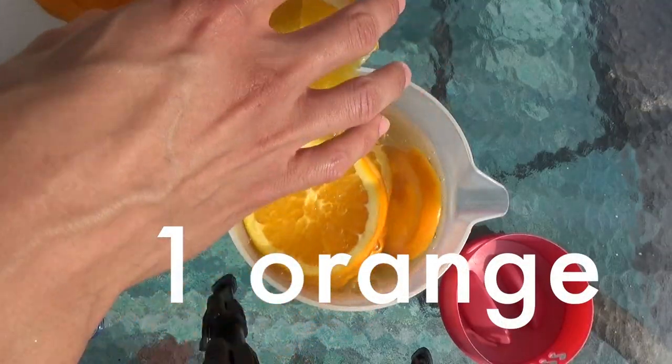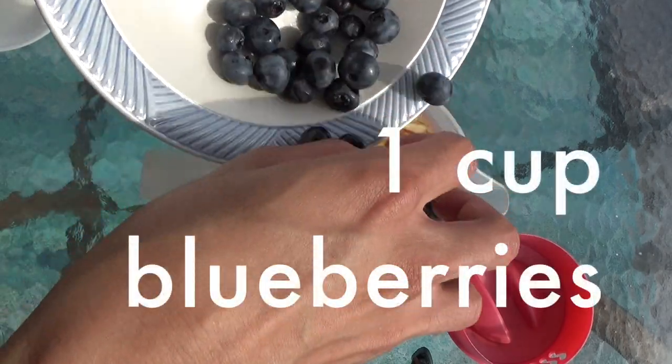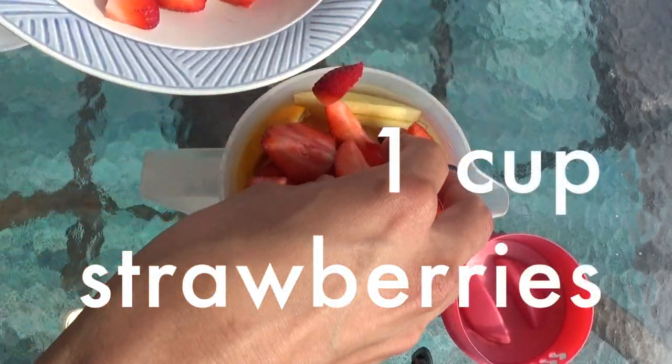Then add one orange that's been sliced into wheels, one sliced peach, one sliced apple, one cup of blueberries, and one cup of sliced strawberries.